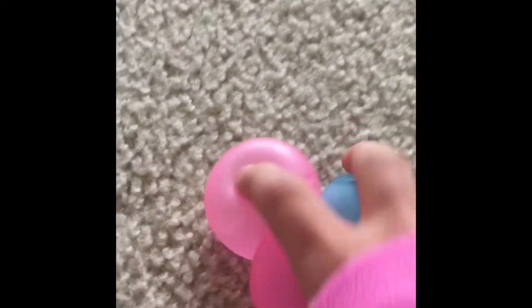The third one I have is globals. These things are pretty sticky and they might stick to the ceiling if you throw them up, but we're not doing that. So they're good to stretch and squeeze. I can squish them and they're nice to squish, so if you do that at school they're good.